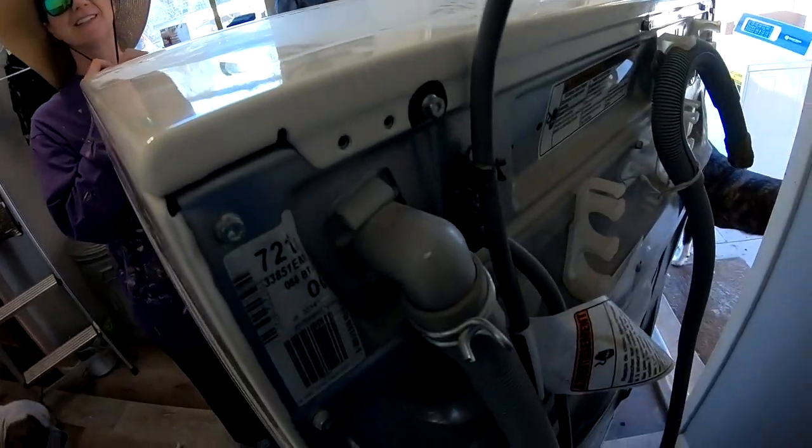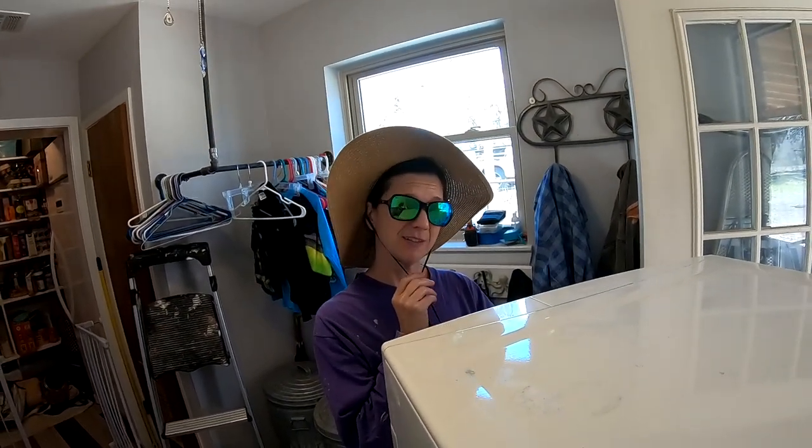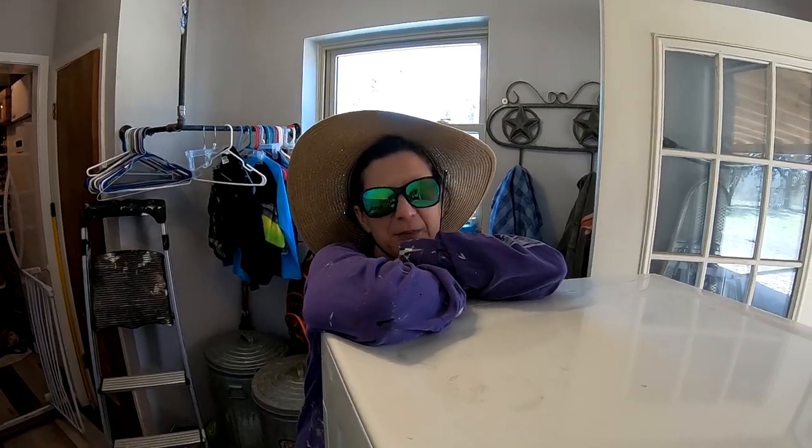I implore you to try to get the washing machine out by yourself — I did the dryer. Get a helper to get the old unit out and the new unit in.